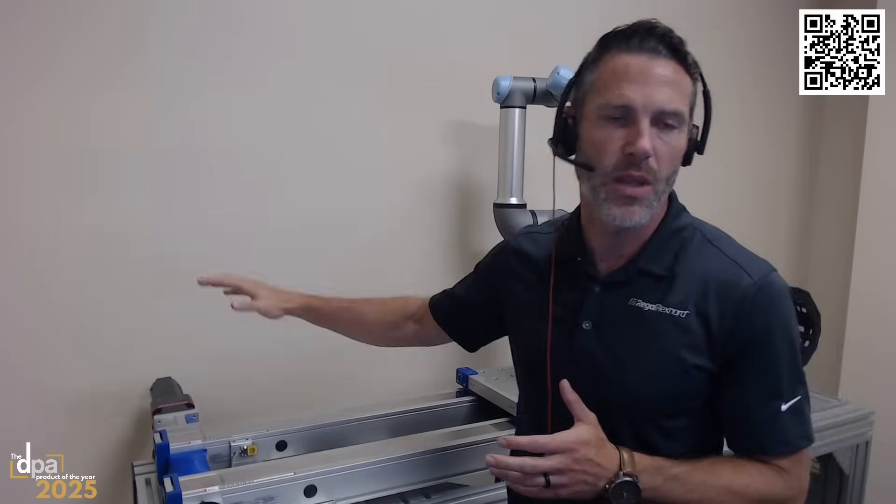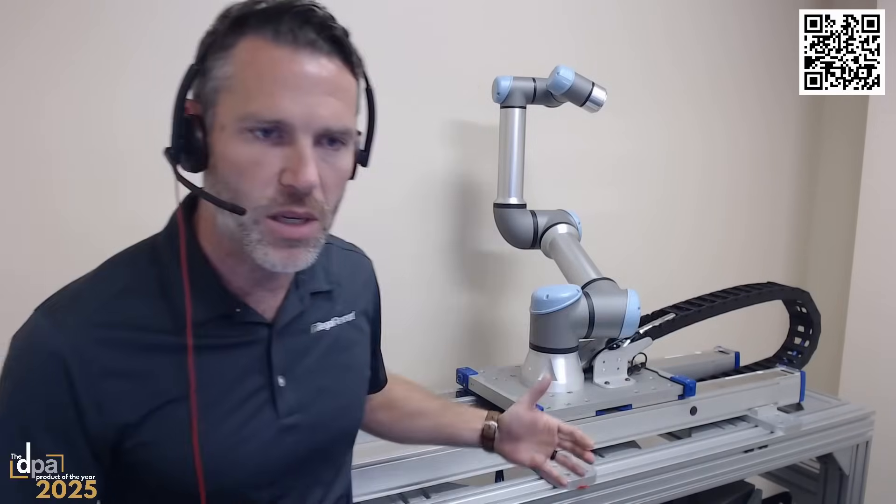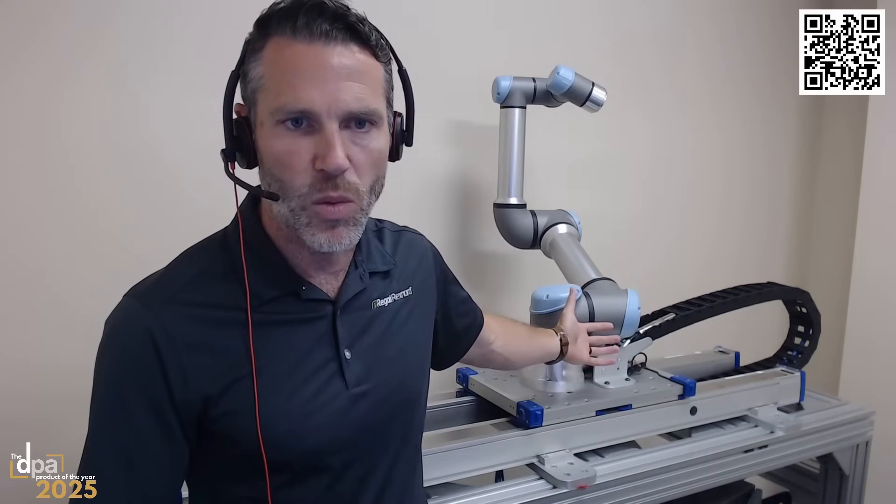All of this comes in a single package where we've put together the linear actuators, the motor, the drive, the gear head, limit switches, and cable management — all under a single part number. As an engineer, you tell us the stroke length you need and the robot size you're working with, and we put together a complete seventh axis package. You're not doing a ton of CAD work designing parts — it all comes from us.